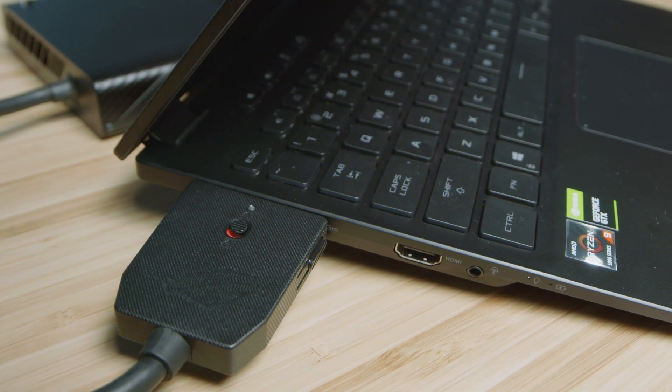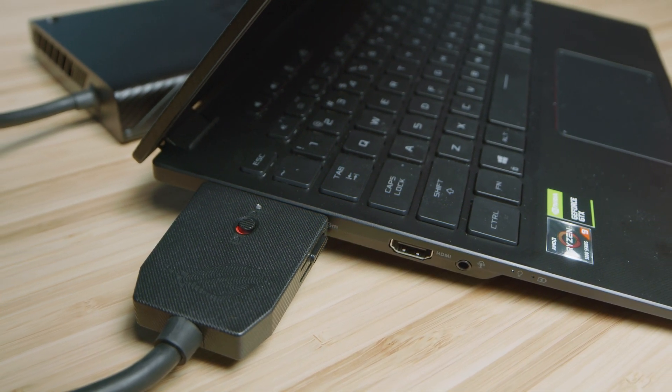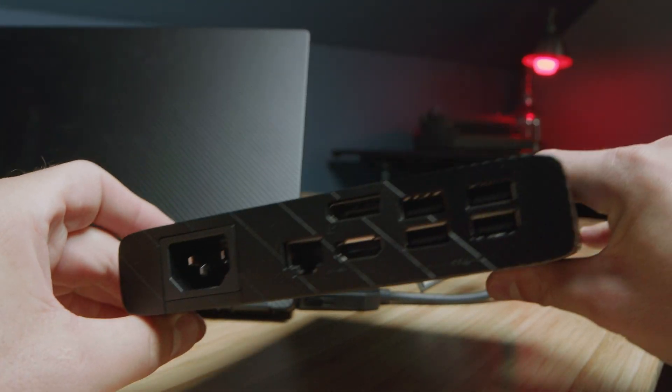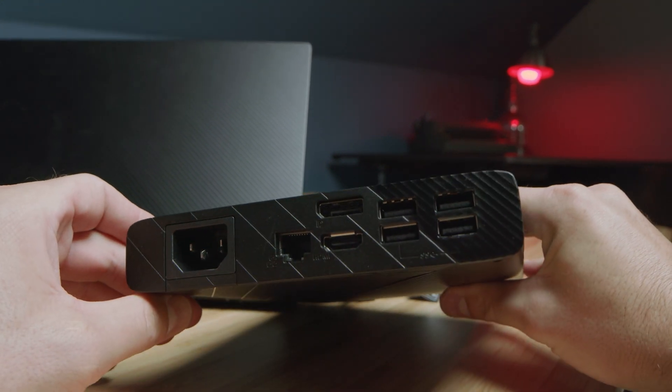Right off the bat, the XG Mobile powers the X13, so you free up more ports. You also get additional ports on the XG Mobile itself: an SD card slot, four USB Type-A ports, an HDMI, a full DisplayPort, and a network port — which is fantastic.